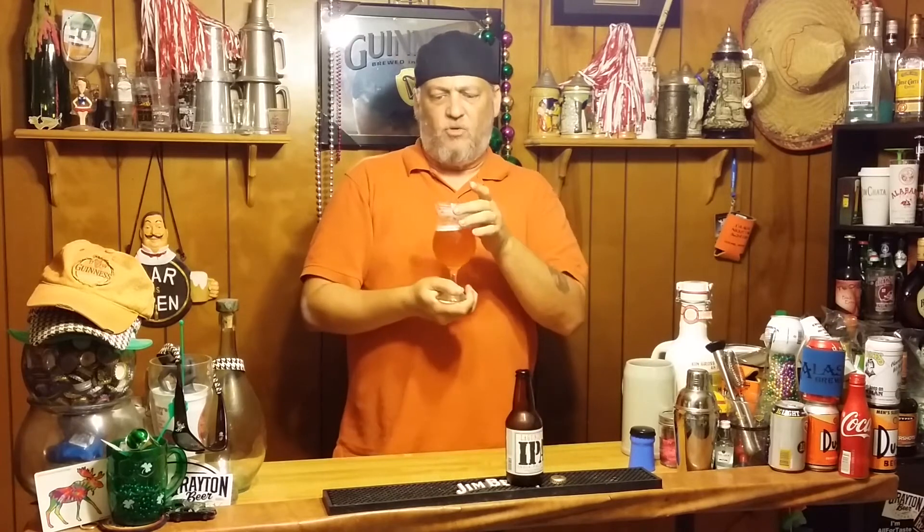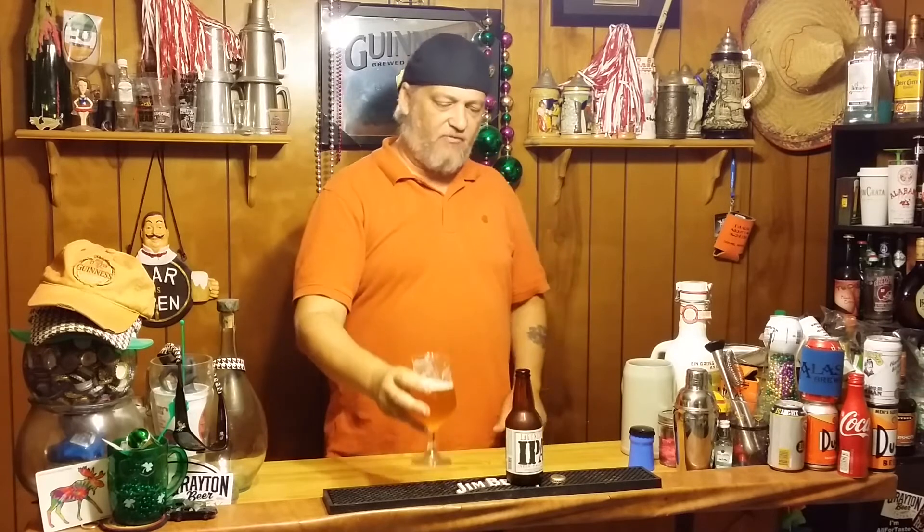This is a nice IPA, man. If you want a good IPA, this is a good one. You get that pine, you get that orange peel taste. But there's also a slight sweetness at the end — a little tropical fruit taste and sweet hops, sweet malt. That's pretty good, pretty good for the Lagunitas.